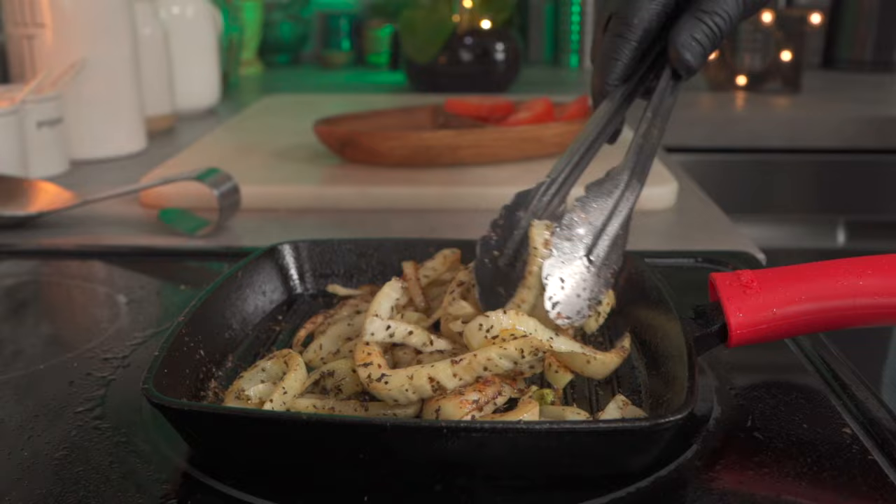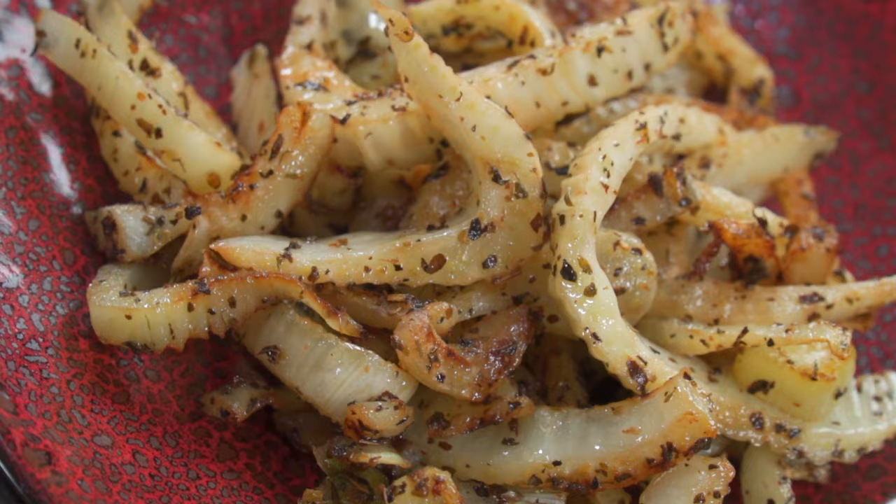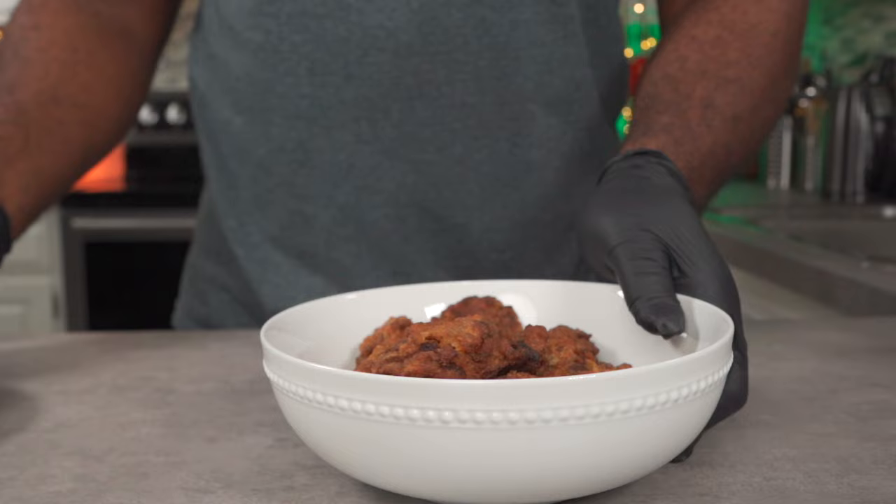Finally, add some dried savory leaves. Mix and let it cook for three to five minutes — it's ready. Let's set it aside for now.